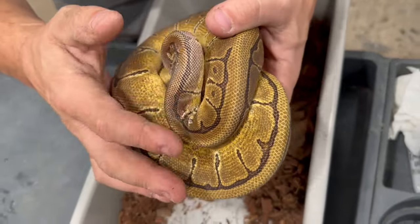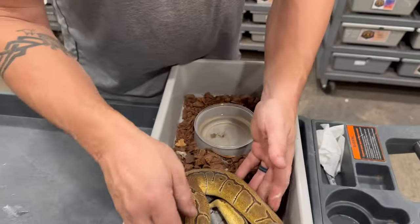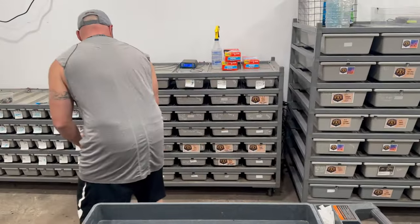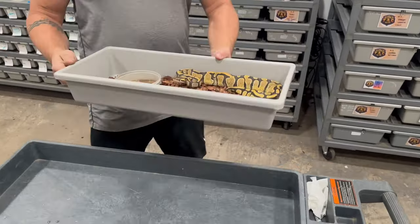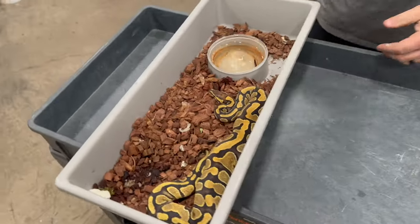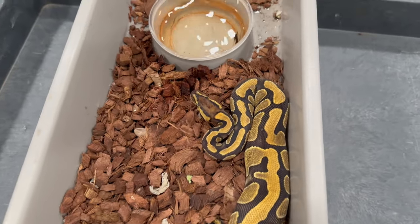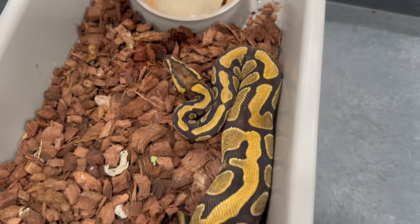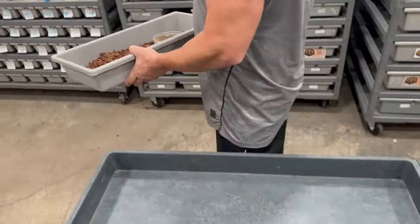A little bit of stuck shed with the climate change, but she's growing up nicely. And of course, as soon as you clean them they shed. So this is our Enchi Yellow Belly Double Het Clown Pied female that we picked up from Baker.